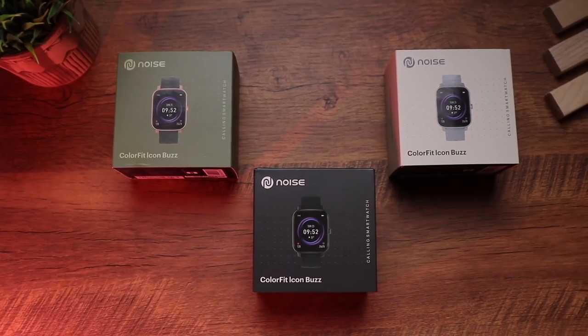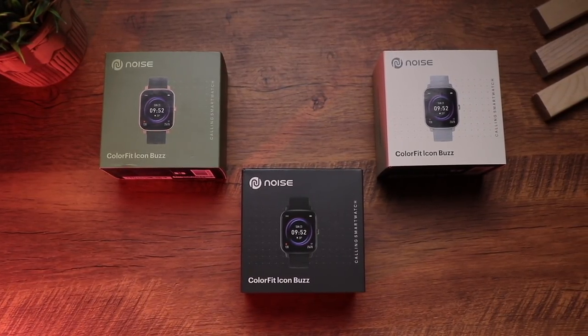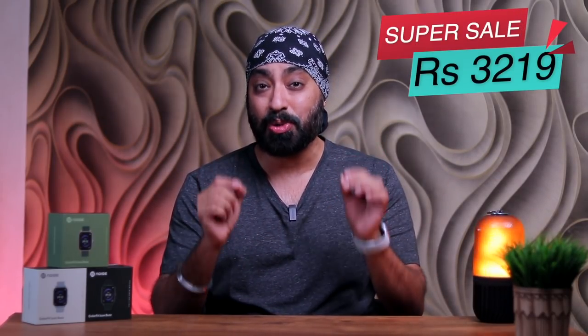Today we have the newly launched Color Fit Icon Buzz by Noise — a Bluetooth calling smartwatch. We have three units in different colors: white, silver-gray, jet black, and olive green. This is a phone calling watch priced at just ₹3,499. I'll be sharing a coupon code towards the end of this video which will get you a further 8% discount, bringing the price down to just ₹3,219.